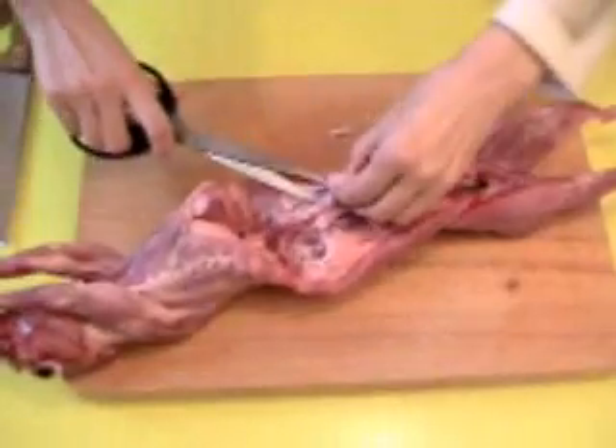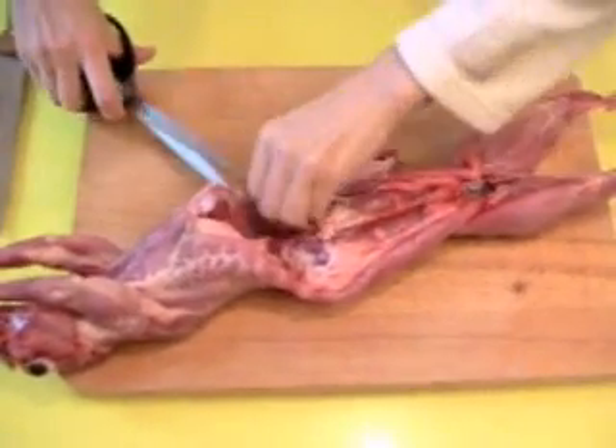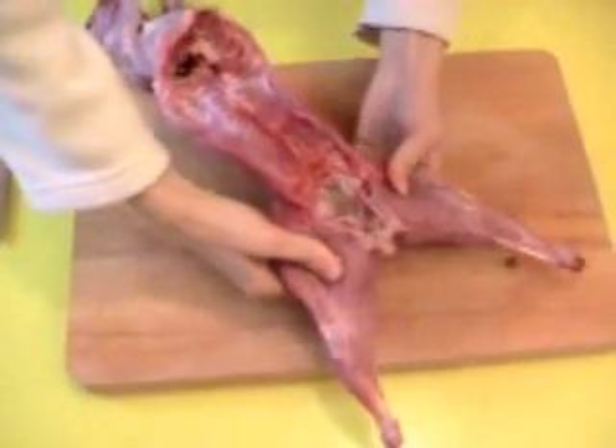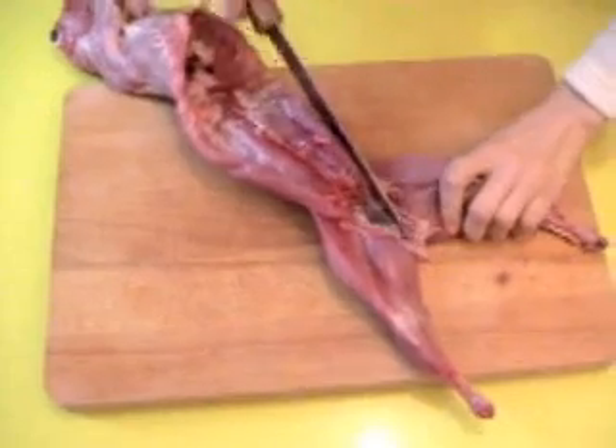To continue, I cut out the fat. The first step, actually, we start with the legs — legs behind.